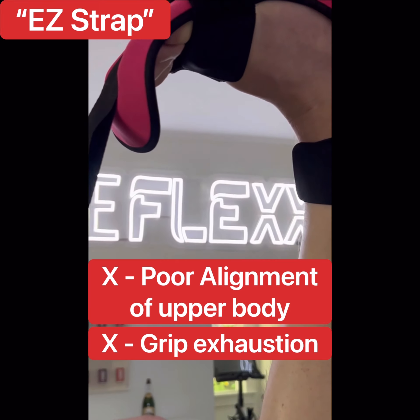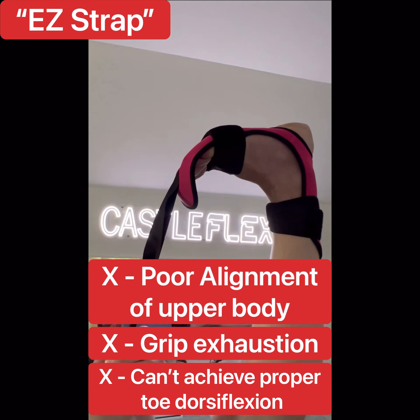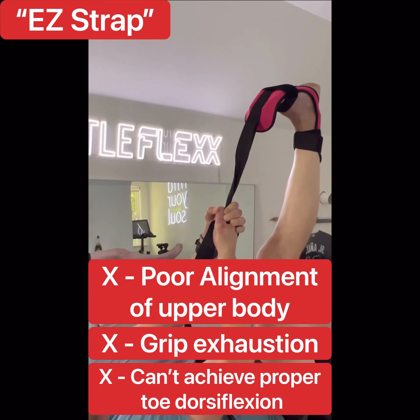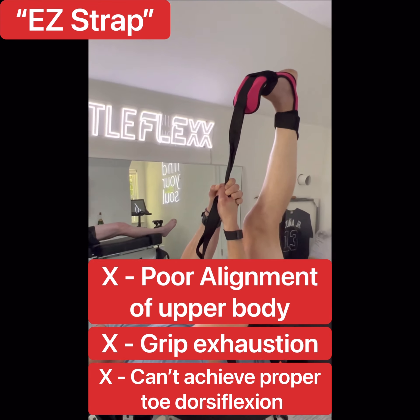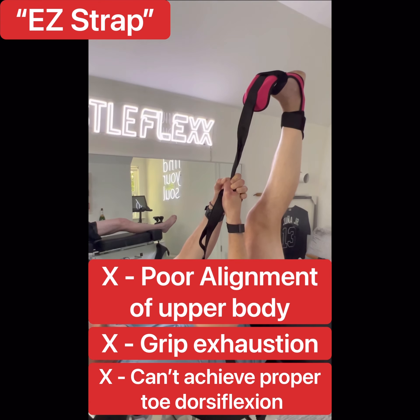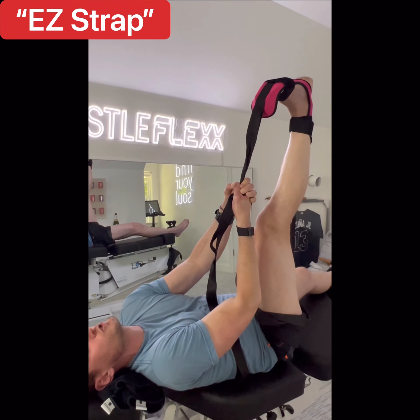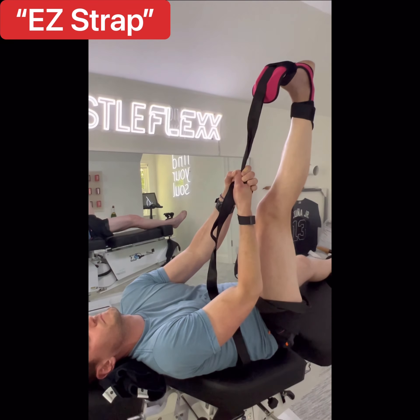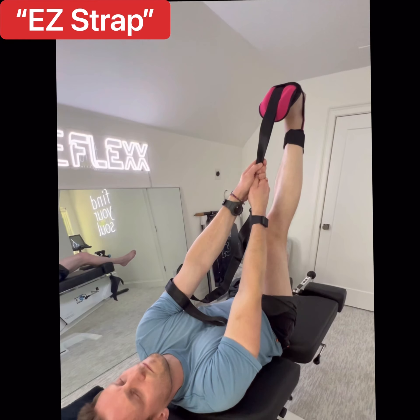Besides having to strap in twice on the same foot just to get started, the design of this device doesn't really create toe dorsiflexion because it requires you to pull towards your face for it to work. If I pull down towards my waist, I don't get nearly as good a stretch. So you're compromising between toe dorsiflexion and the stretch — you can't get both. — Correct.